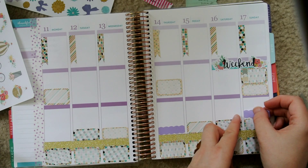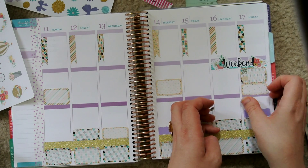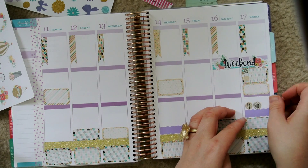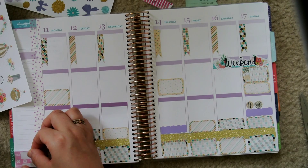Thursday is Bible study night, so I'm marking that down. And then I'm going to take some of these flag labels from Planning Made Perfect and mark the days that I have TV shows — this week it's just Thursday and Sunday.